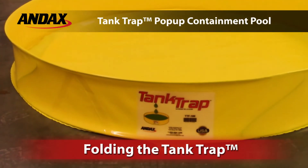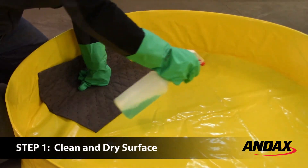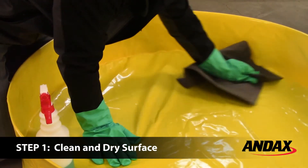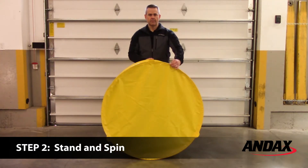Folding the Tank Trap. Before you begin folding the tank trap, you will need to clean and dry the inside surface. Begin by standing the pool on its side and spin it so that the inside of the pool is facing you.